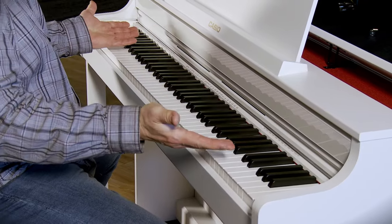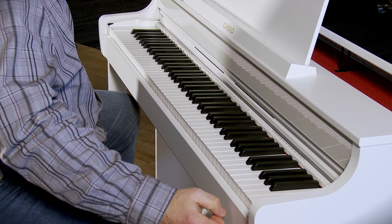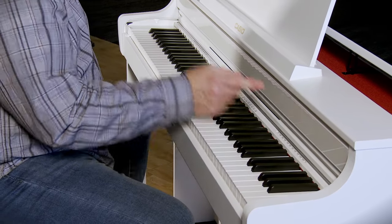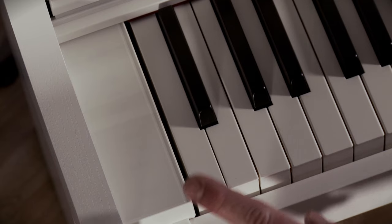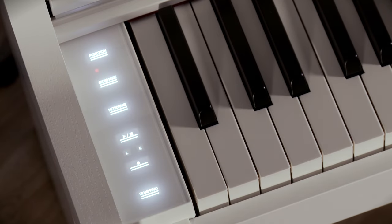Let's take a look at some of the panel options. First of all is my power button down here on the right. Above that is my master volume. When I touch this bar on the left, all my controls light up.